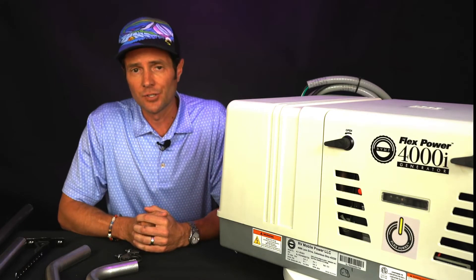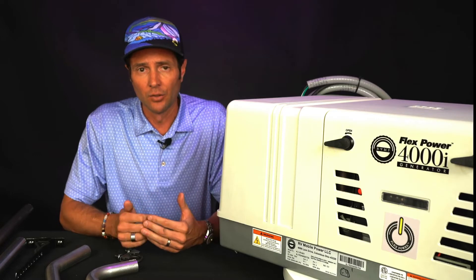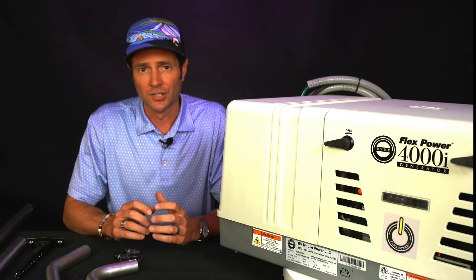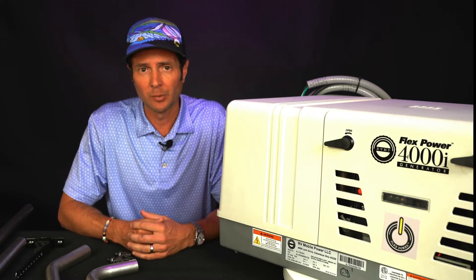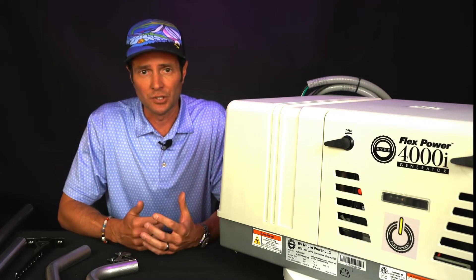One big difference in making this change is that the exhaust system on the Onan unit is in the back right, where ours is in the back left. The sizings, diameters, and fittings are all compatible, and with just a slight modification, if you have one in good working order, you can save some money.